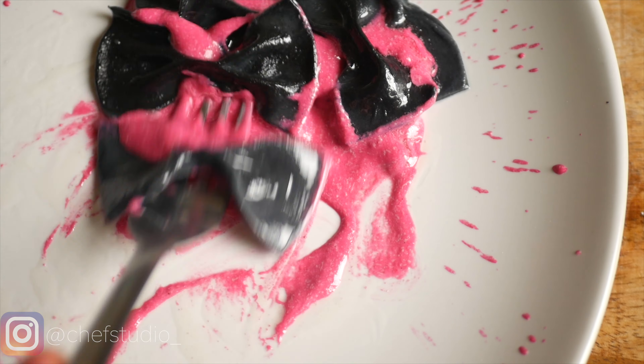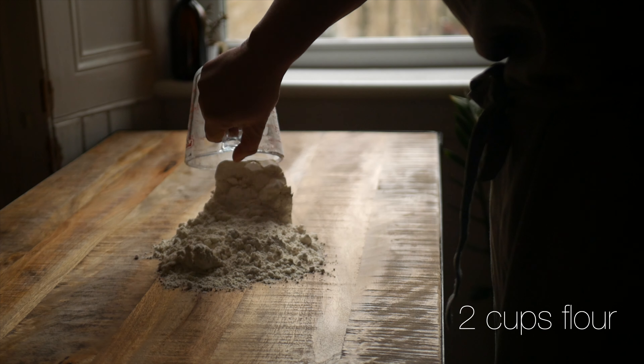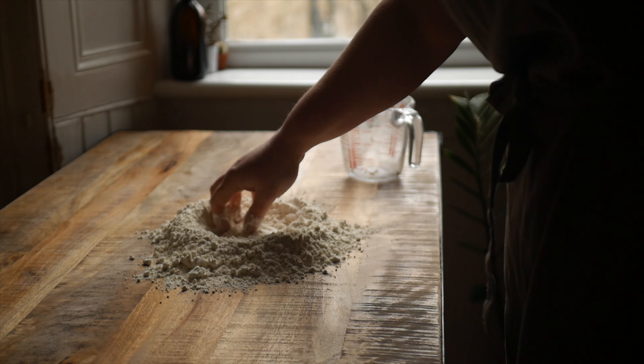Today I'm making charcoal farfalle. To start you'll need two cups of flour. Pour the flour out onto a clean work surface and use your hand to form a well in the center.